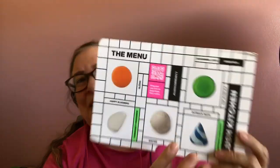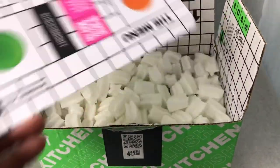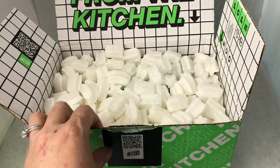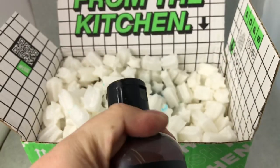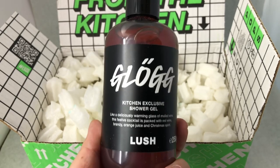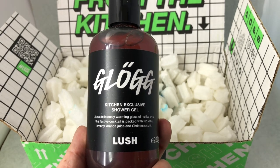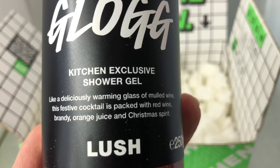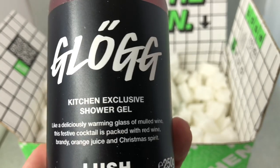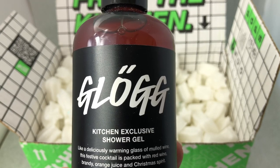So now I'm going to turn the camera around and show you all of these products here in the subscription box. Here's the box, and now I'm going to take out the goodies. So we have a Glog Shower Gel. I'm so glad that this is in the medium size and not in the small size. Glog is a very popular discontinued holiday shower gel from many years ago, and this one is very spicy, like a spicy warm holiday drink. There is an actual drink called Glog for the holidays.